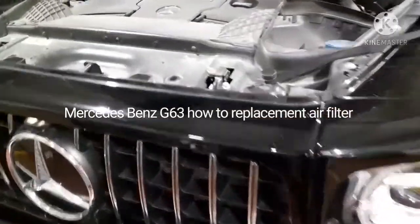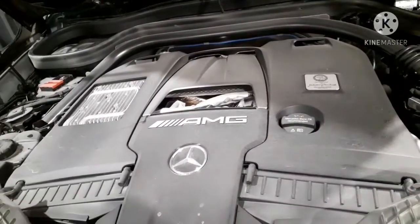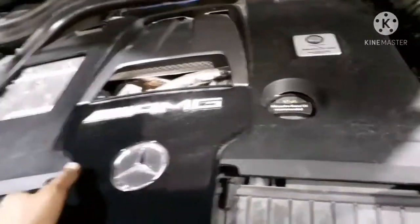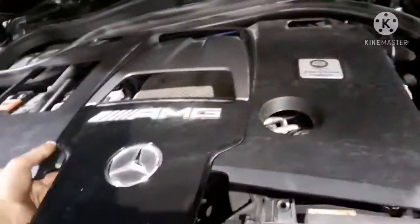Today I am going to explain how to replace the air filter in a Mercedes-Benz G-Class G63. This engine is 177. In this engine, there are two air filters — first is the left side cylinder head, and another is the right side cylinder head.